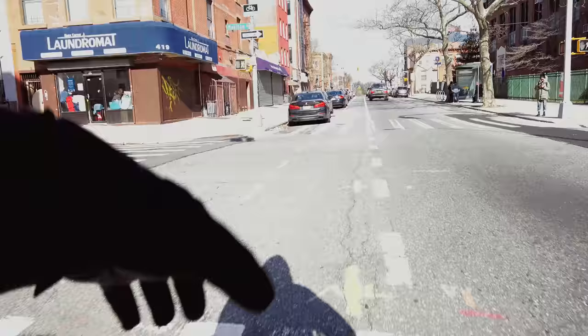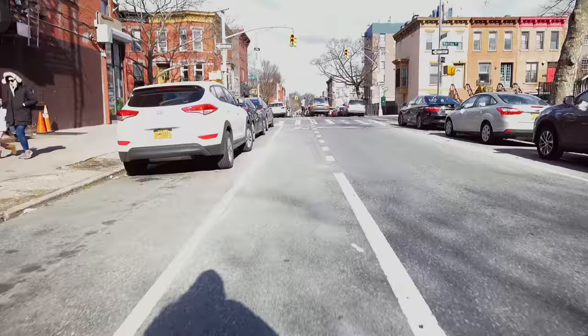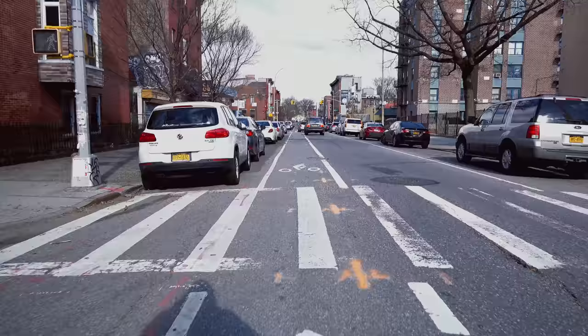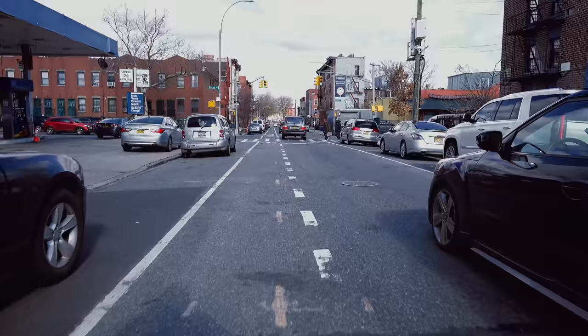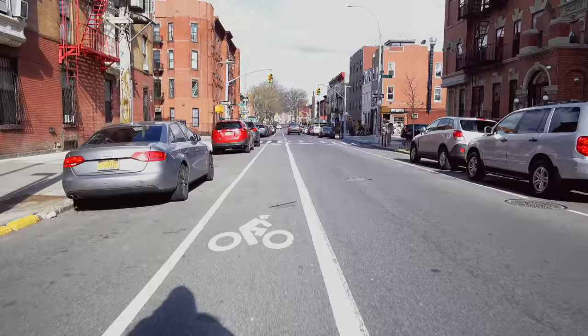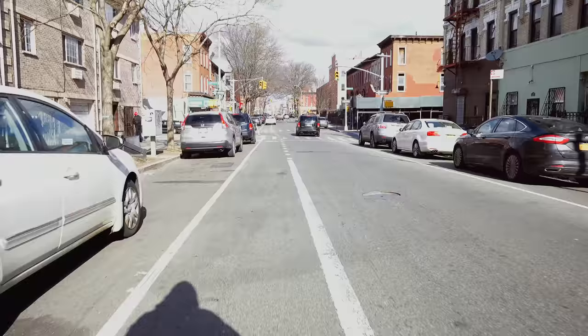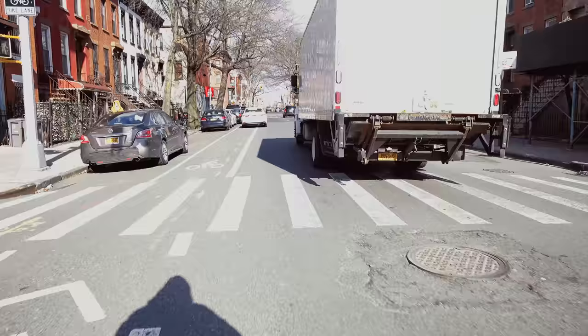I filmed a nighttime low-light test with this camera last night and also used different microphones, and came to the conclusion that this is for sure not the right setup for this camera. I wouldn't normally do this with the camera down this low on the handlebars for these riding vlog things. I didn't buy this camera for that.